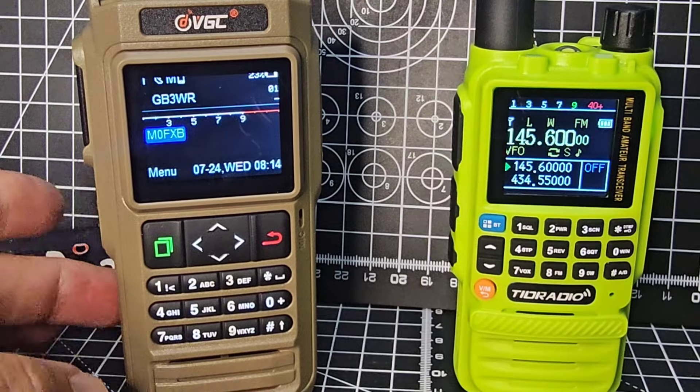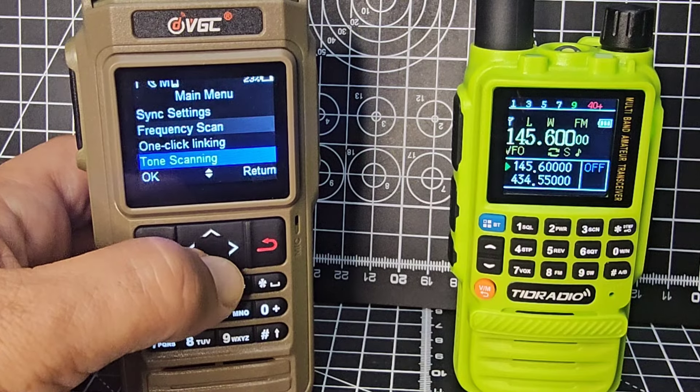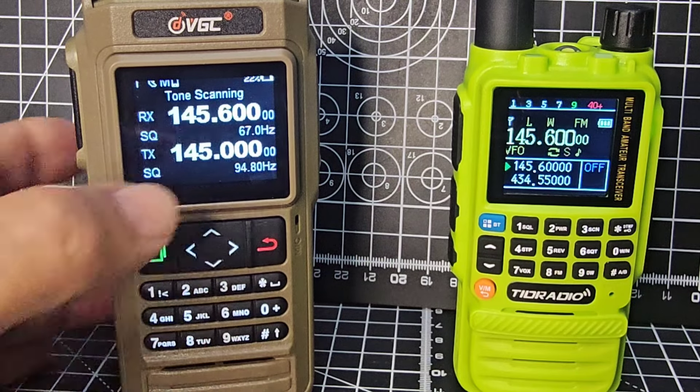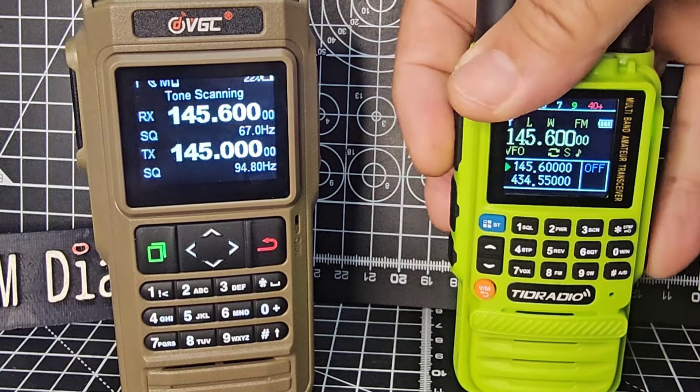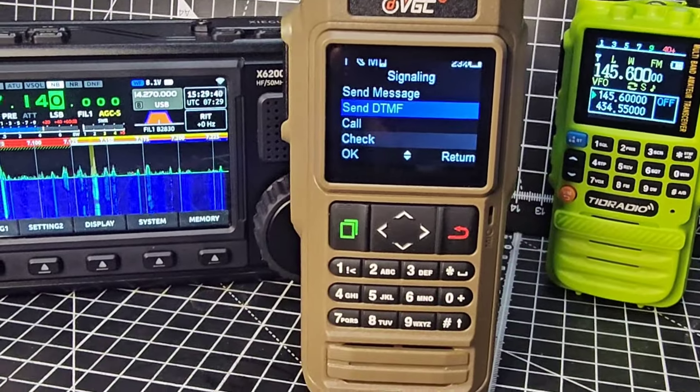Another feature is tone scanning. Go menu, all the way down to tone scan - there it is. Key up and there you are - it finds the tone as well. More videos to follow on this. 73.